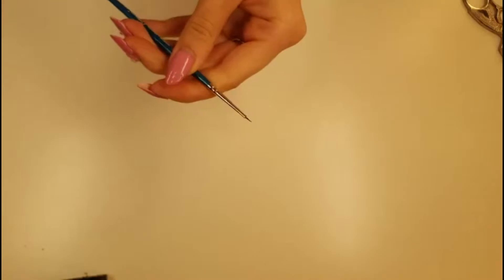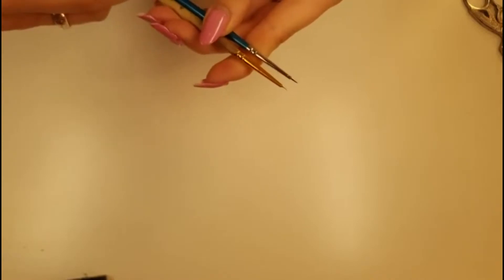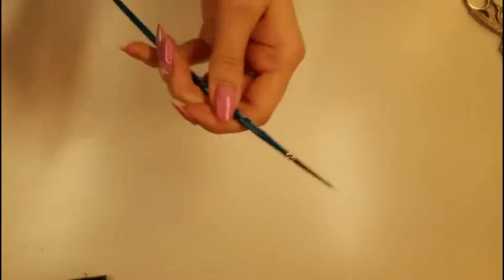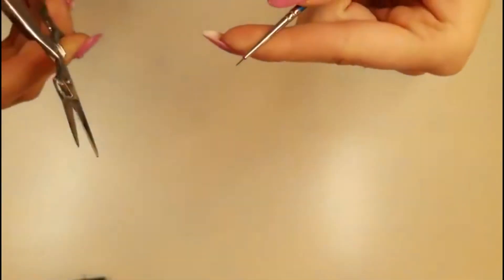If you have a little look, you can compare the two of them - you can see the difference in how many bristles there are. They're the same length but there's just too many bristles in the little blue brush. So I'm just going to chop off a few bristles and show you how. I've got my little nail scissors and my little brush.